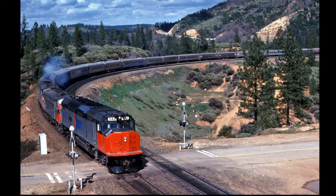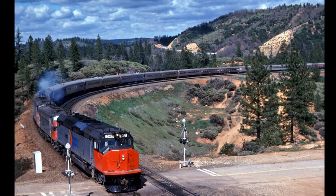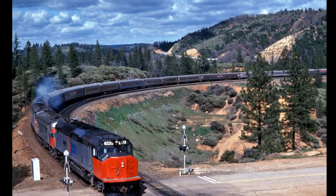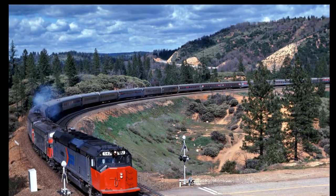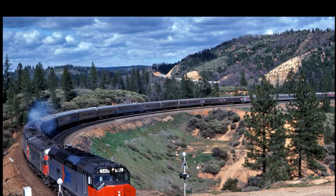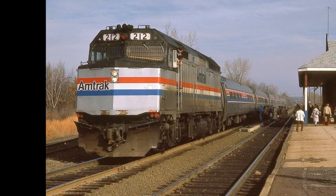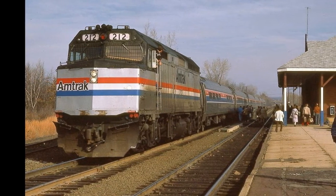Eventually in 1987, the last SDP 40Fs were retired. Its successors — the P40, the P30CH, and the F40PH — continued in service until the P30CH was replaced in 1992, and then the F40PH was replaced in 1993 by the new P40DCs.